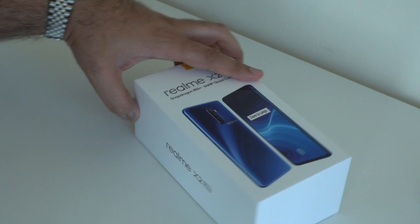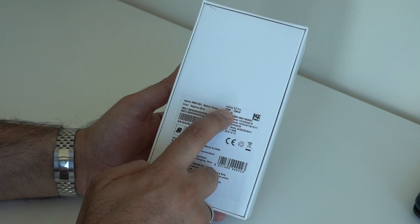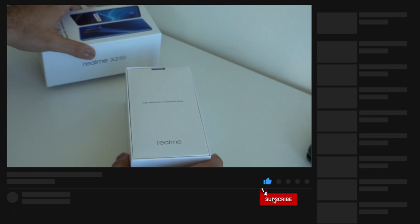This is the box that the Realme X2 Pro comes in — pretty standard packaging. We have the Snapdragon 855 Plus, 64 megapixel quad camera with the Realme logo and a picture of the device on the front. On the side you can see the Realme X2 Pro branding. This is the 12 gigabyte variation with 256 gigabytes of storage — it also comes in 8 gigabyte and 6 gigabyte variants.